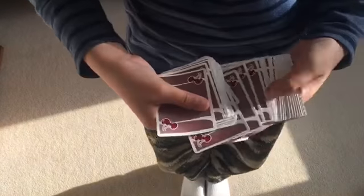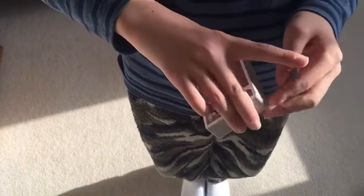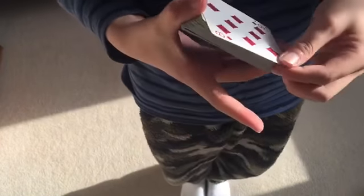Then you show them this card — the eight of diamonds — and you just put your thumb here, pull your fingers like this, and spread it all the way. Now the card is at the bottom.